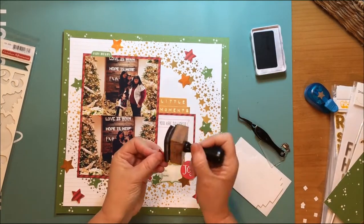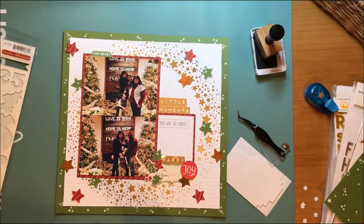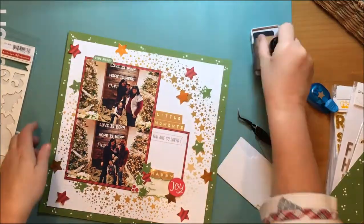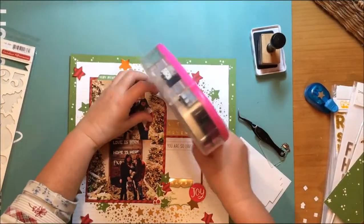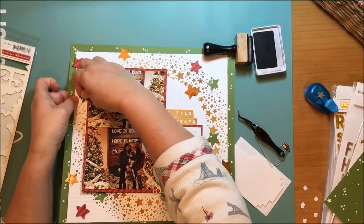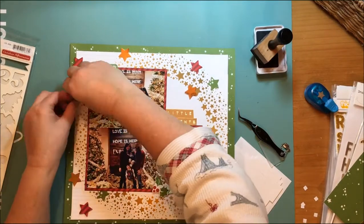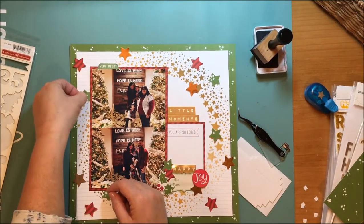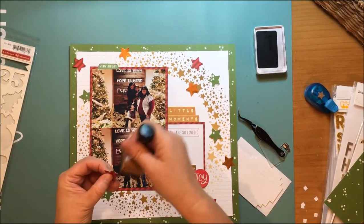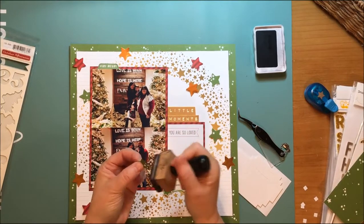I'm using square dimensional adhesive here, and I suddenly realize I forgot to ink my stars and a few other elements on the page. I'm going to have to come back and do that, which means ripping off some stuff that's glued down — but it's fine in the end and I don't damage anything. Since the papers and the journaling card were already inked, I really needed to get those stars inked as well.